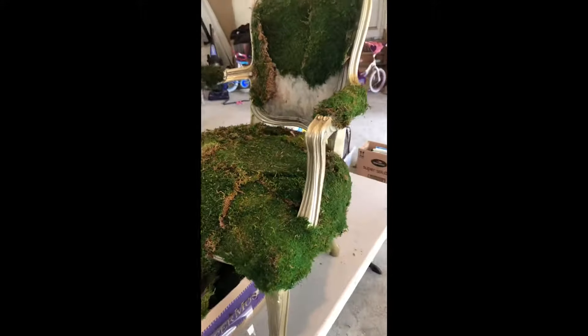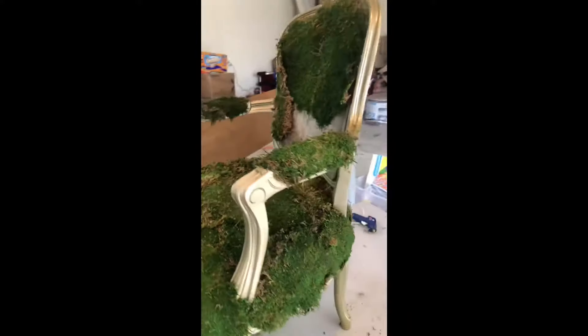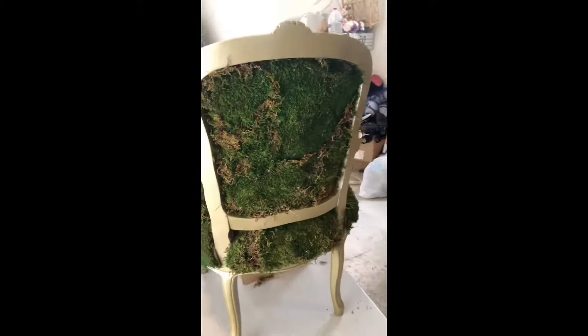I'm about 80% done but I ran out of glue sticks, so I'm going to make a trip to A.C. Moore later to finish this off. Then, of course, add some flowers or something cute so that it gets better.